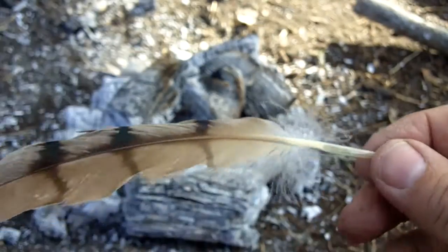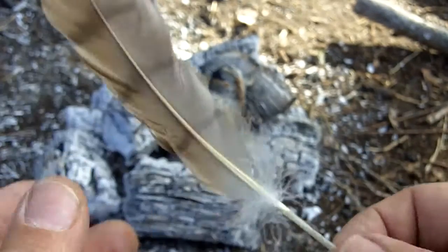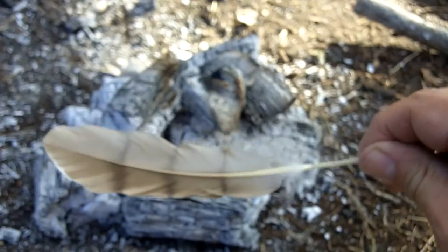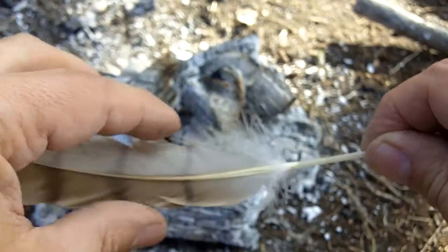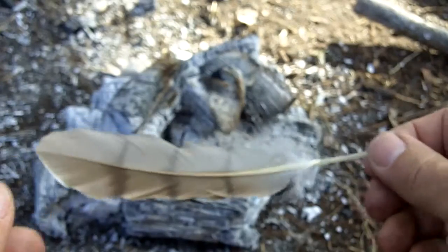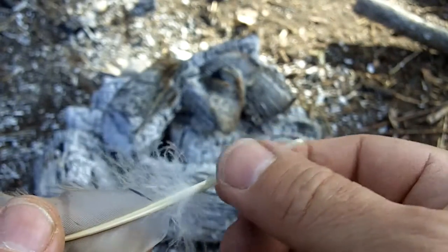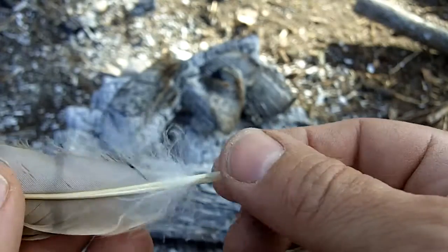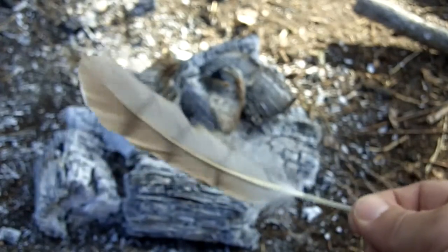Here I've got a smaller feather — same thing, eastern two-fletch works really well with these small feathers. When you don't have a really big feather you don't have to trim it. When you're doing these, you don't have to trim them off at all — you can just tie them down as is. The smaller feathers are good for that.